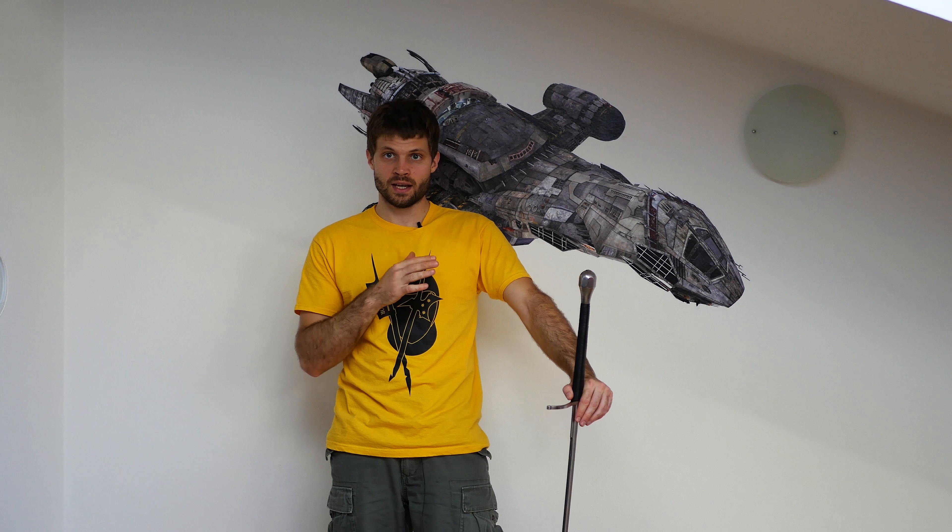In any case, I always encourage you, whichever sword I review, try to not base your decision solely on my review — try looking at other reviews as well. And ideally, if you can, get the sword itself and try it out to see if you like it or not. So that being said, let's get on with the review.